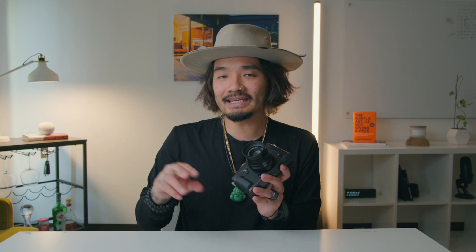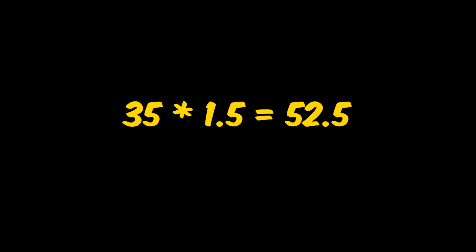Today we're going to be talking about this 35mm F2 by Fujifilm. This 35mm is basically a 50mm or 48mm equivalent in full frame. The reason I say that is that with a crop sensor, you have to multiply everything by 1.5 to equal the full frame equivalent. 35 times 1.5 is around 48 to 50mm — somewhere like that.